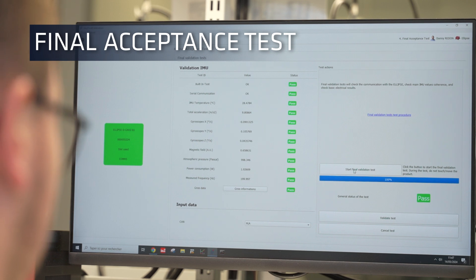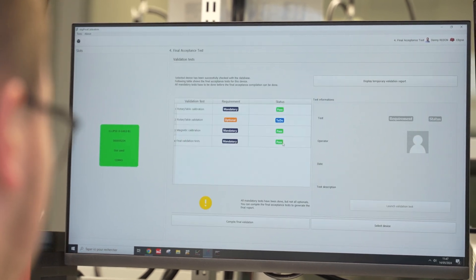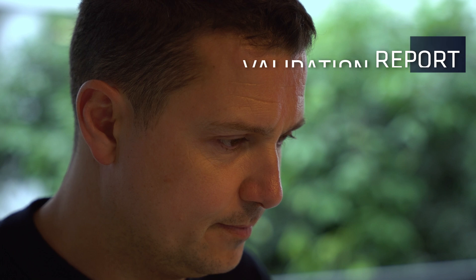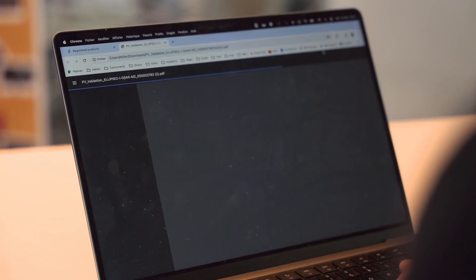Each of our products undergoes a final acceptance test to ensure all the interfaces and APIs are working as expected. A validation report for each product can be downloaded on the mySBG portal.